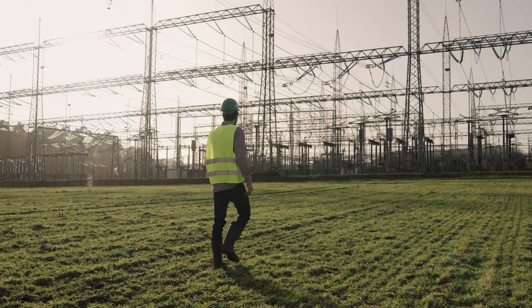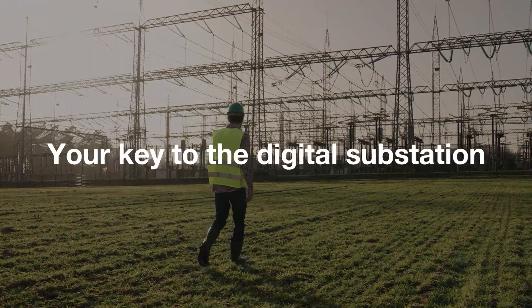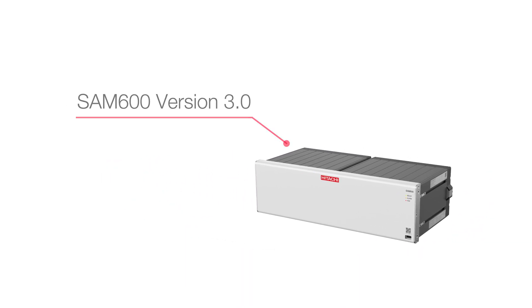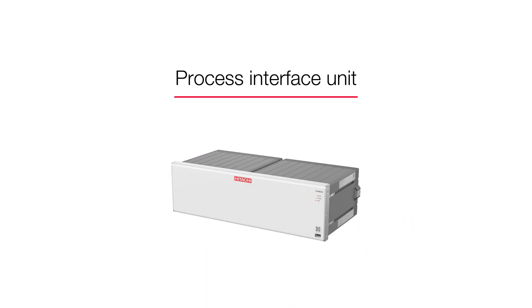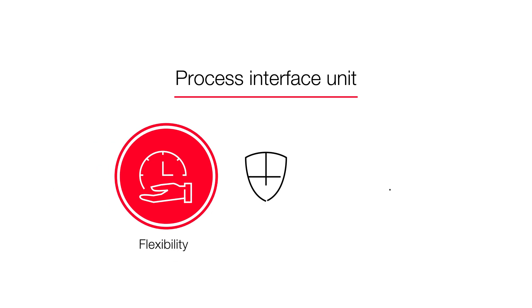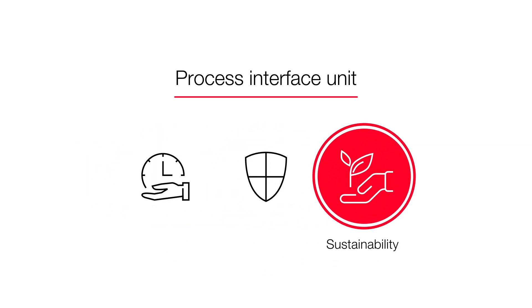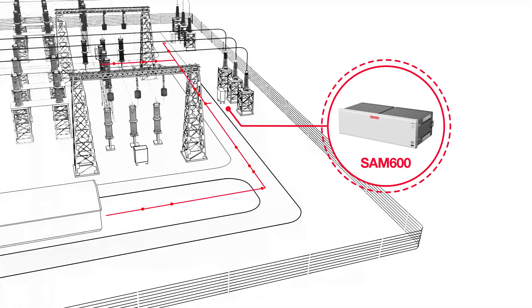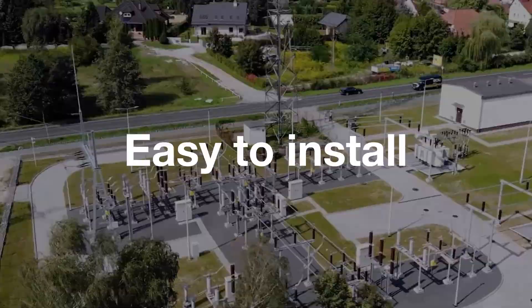It's here — the product that is your key to the digital substation: Sam 600 version 3.0, our new process interface unit. It provides you with greater flexibility, security, and sustainability, designed to support digital substations. Sam 600 is easy to install.